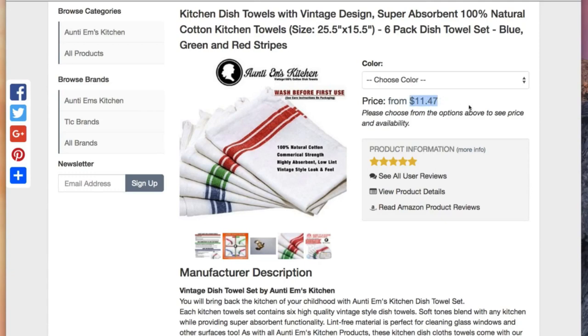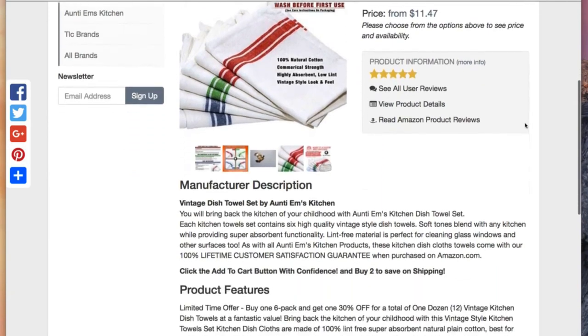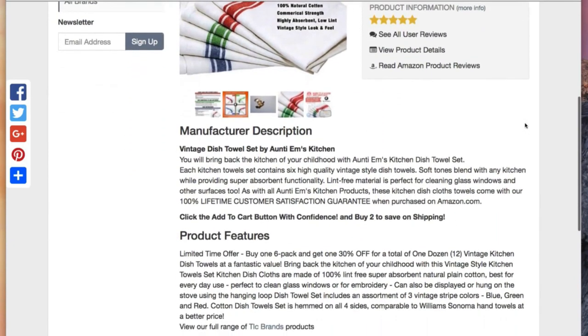Right now for the ridiculously low price of $11.47, you can get a six pack of these. They are commercial strength, high absorbency, low lint, vintage style look and feel.